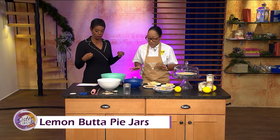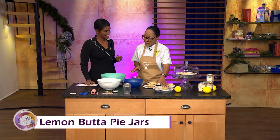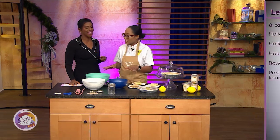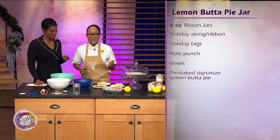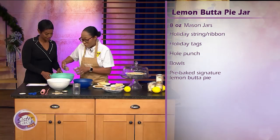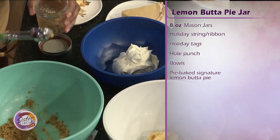So what's the first step to making this delicious dessert? Well, first of all, you've got to get the pie. We have our pre-baked lemon butter pie, and what I did was I just broke up all of the content of the pie. Really easy. I literally take my crust — I have a little scoop here, it's literally like an ice cream scoop.